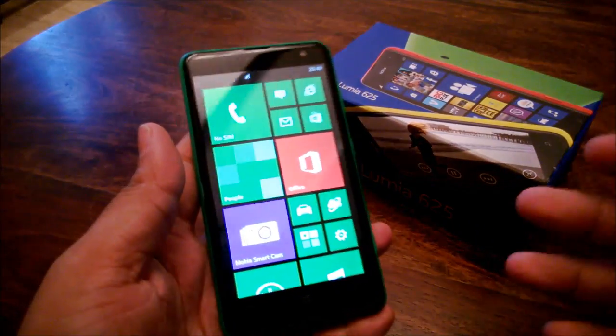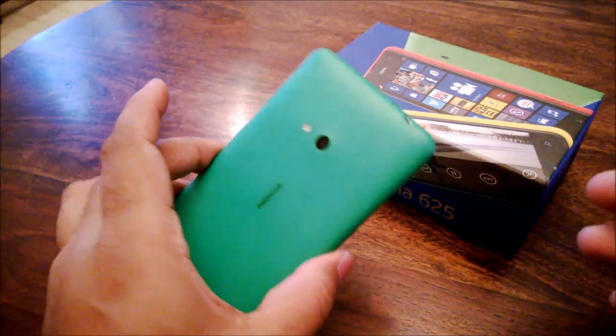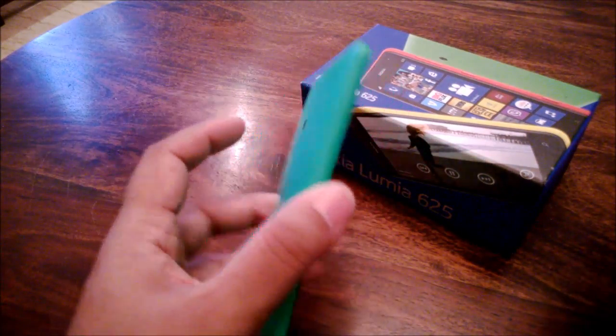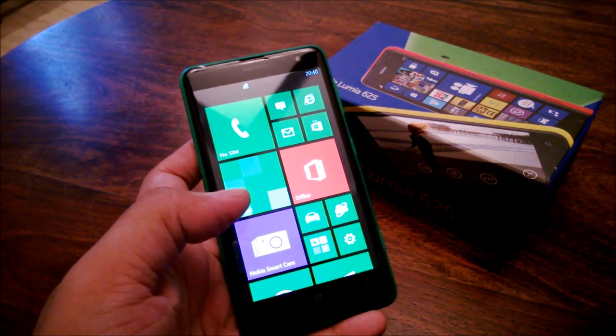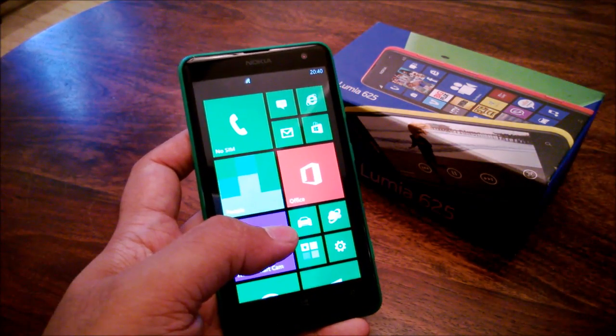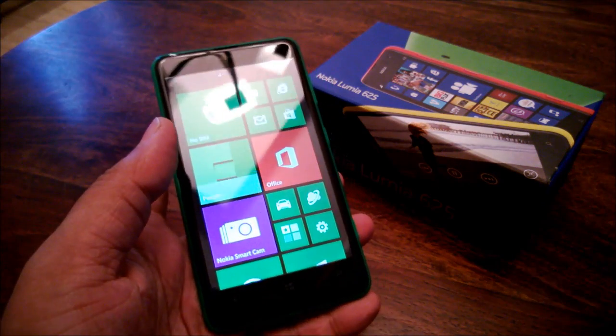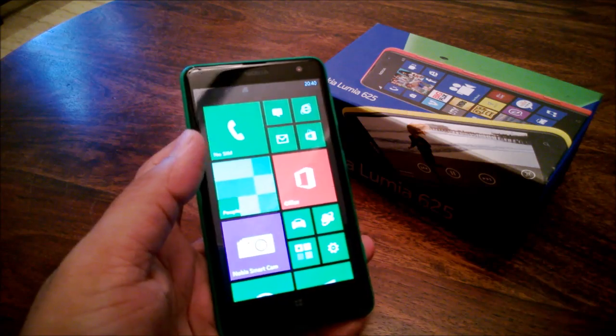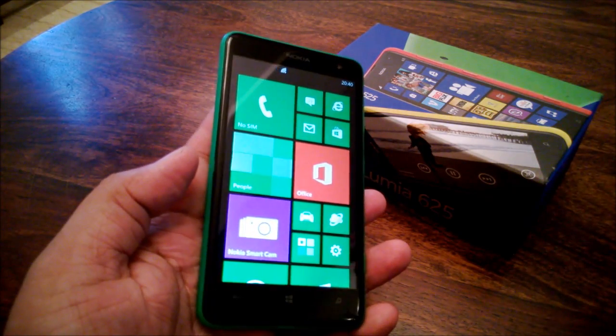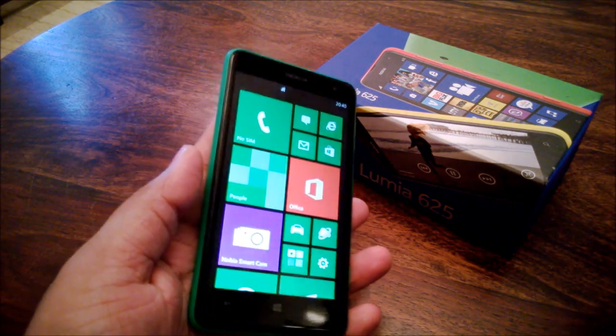It has a 4.7 inch screen, which is about the same size as the HTC One — a much more premium phone of course, but it is pretty large. I'm just going to quickly go through design, hardware, software, the camera, battery life and call quality, and then end with a conclusion.